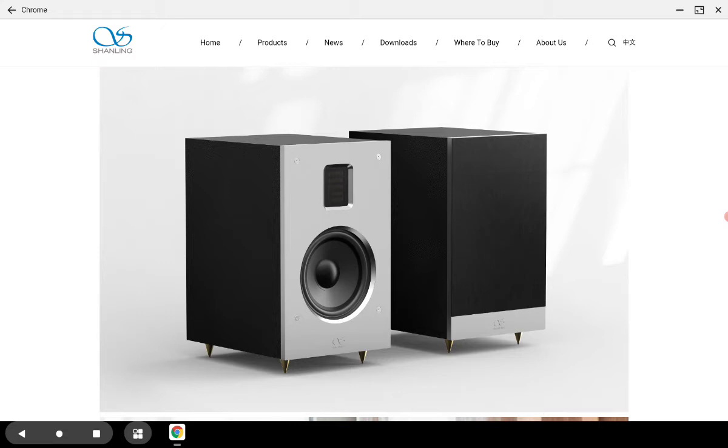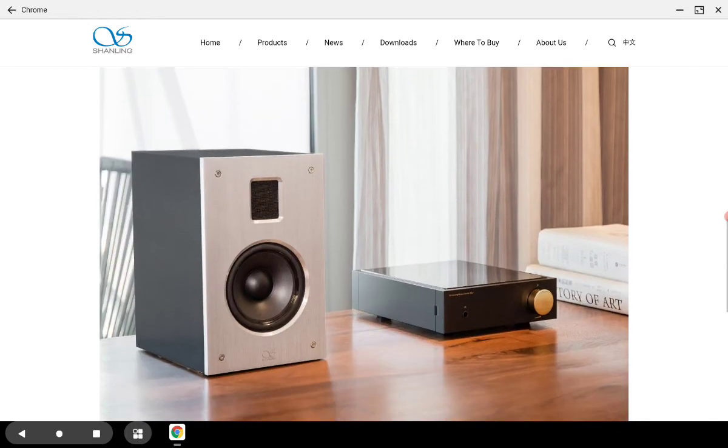They claim it's been tuned to be neutral and very true to the sound of the original recording. The reason they released this is because of their EA5 integrated amplifier, which works with speakers. When they released the EA5, they didn't really have a speaker that paired well with it, so they released the Jet One as a perfectly matched speaker to the existing EA5 music center.